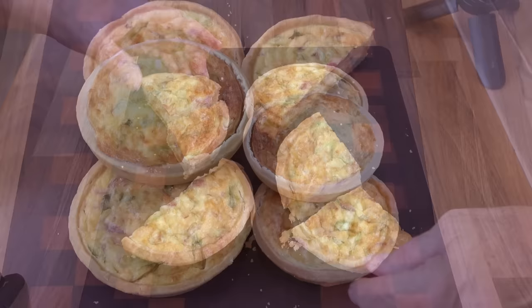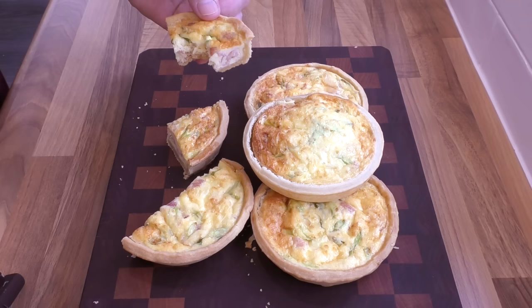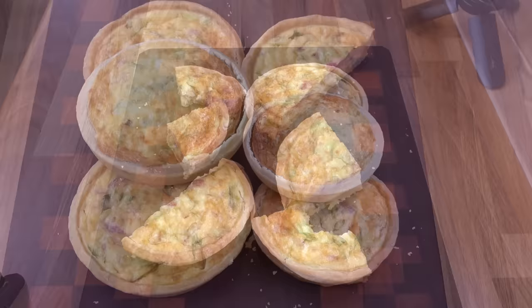Time to cut myself a little slice. And those are really delicious — the filling is soft, light and so delicate, and the pastry is crisp and done to a T. Absolutely amazing recipe. Hope you all try these at home — you'll get a big thumbs up from everyone who tries these beauties.